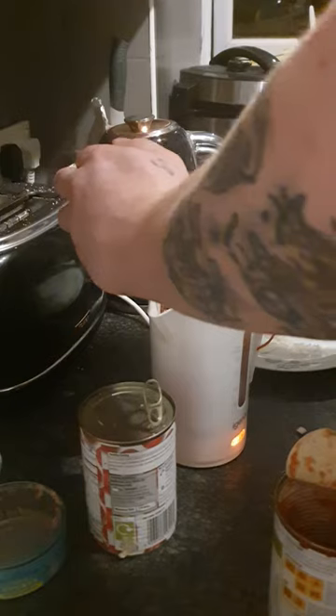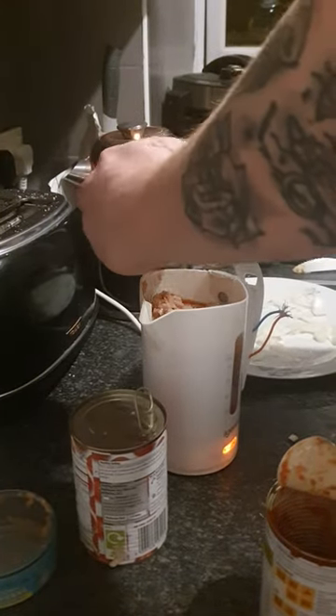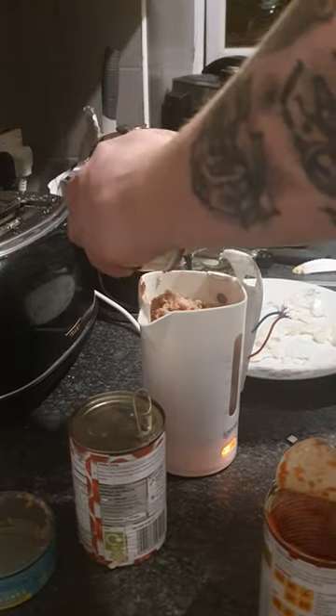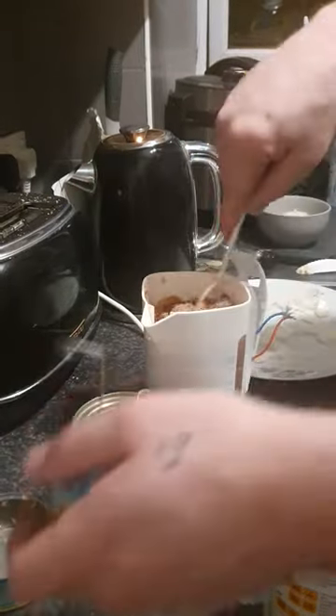Going back to before with the thermostat — now the kettle will never cut out, so don't leave it unattended or untouched like that, because it'll just boil over and you'll have a mess.